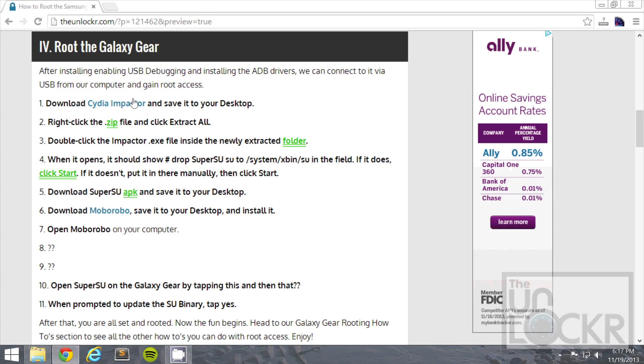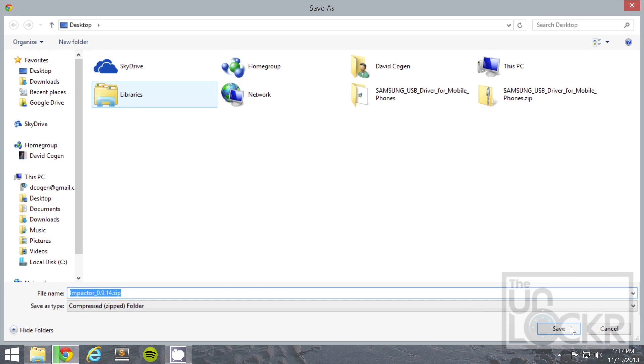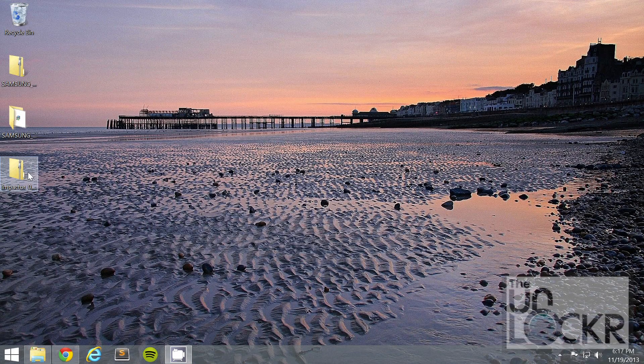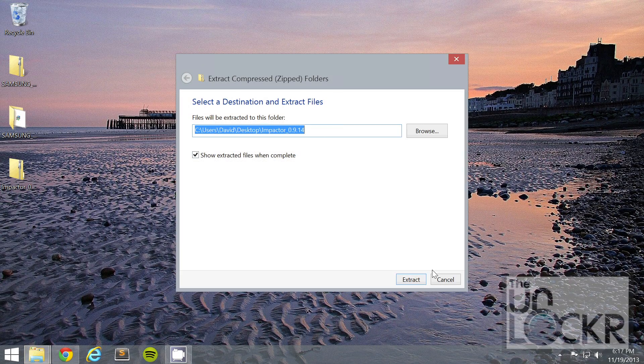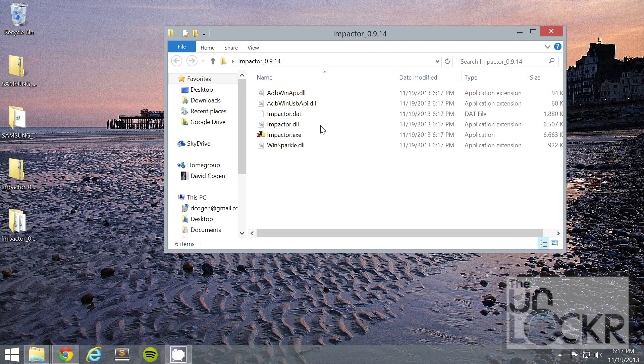Next we're going to download Cydia Impactor by clicking on that link. Save that to your desktop. Once it's done you can right click it, hit extract all, extract. Then we're going to double click Impactor.exe.